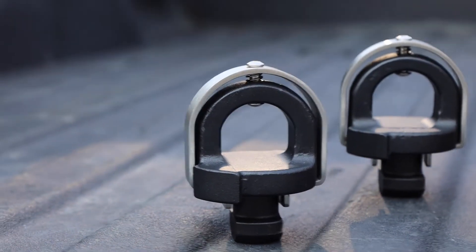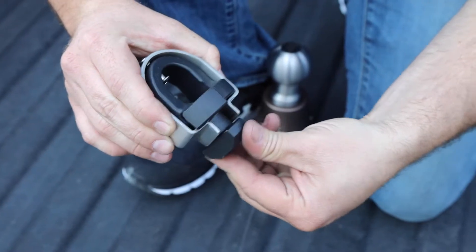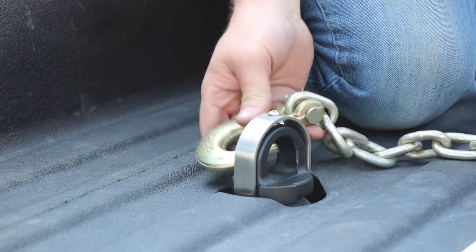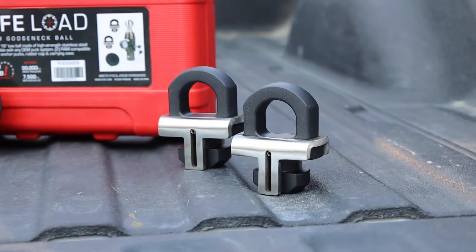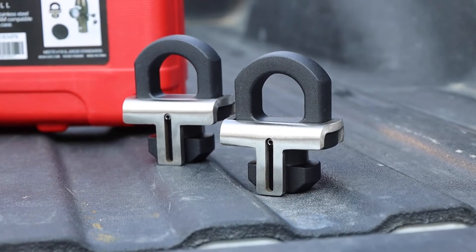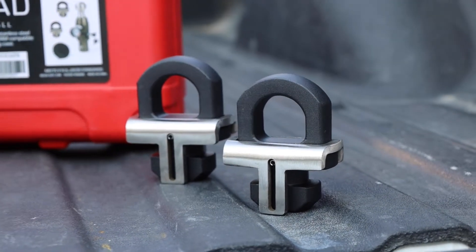The chain anchor pucks are available in the generic version, which is compatible with Ford, Chevy, GM, Nissan, and Toyota, or the Ram chain anchor pucks, which are only compatible with Ram trucks.